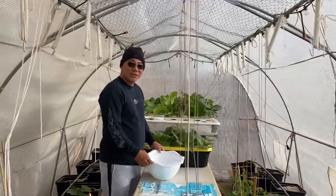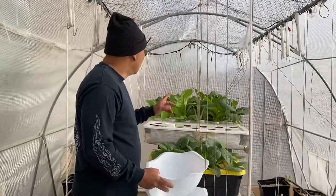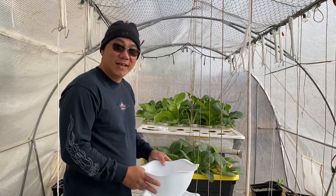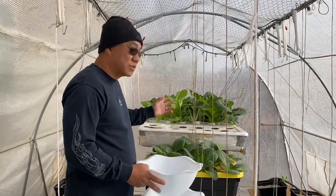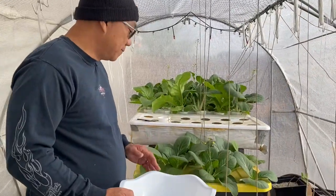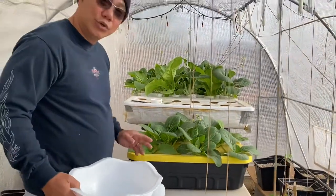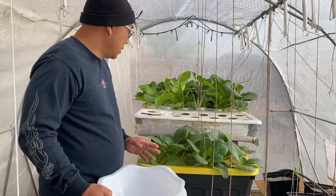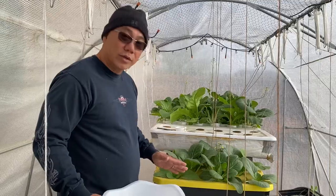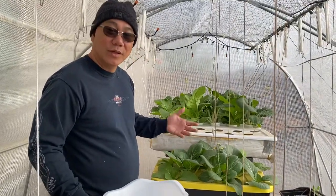Hello, good morning! We're here again at our greenhouse and today we're going to pick the mustaza, or mustard green, and harvest it. This is our Kratky hydroponic system — as you can see, it's just an ordinary box from Walmart. I showed you how to do that before, and now I just set it up, put in the water and nutrients, put the plants in, and just wait for it to grow.